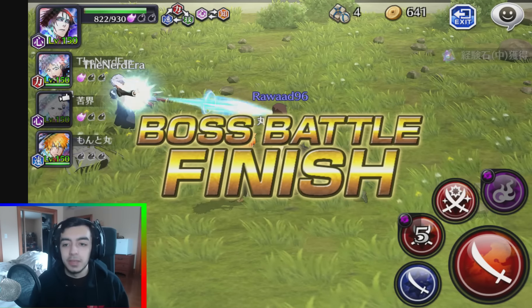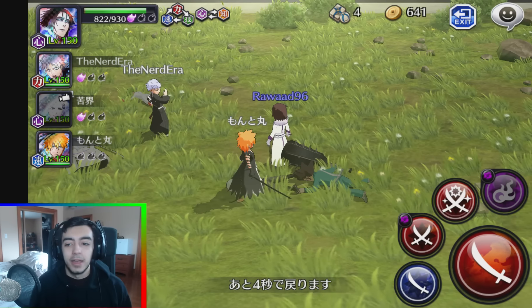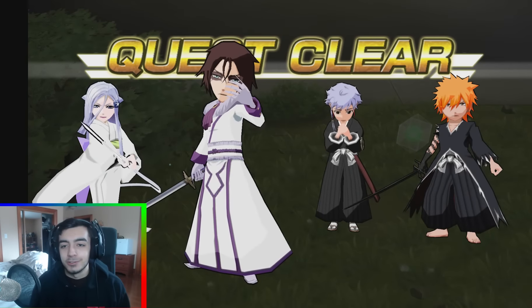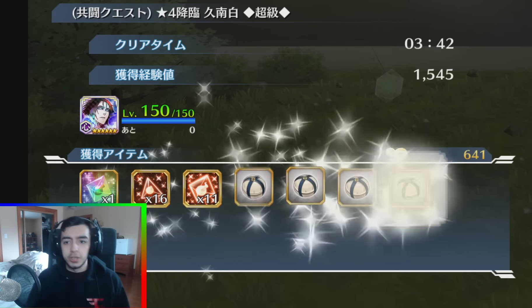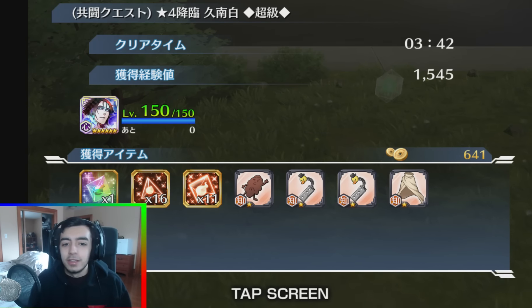Whether it's BBS, whether it's Dokkan, whatever game we may play — I just want you guys to enjoy the journey and enjoy the ride with your boy Rawad. I just want to entertain you guys the best that I can. So thank you guys, I hope you guys enjoy the new quality. Leave a thumbs up, let me know in the comments — border or no border? You guys let me know. I love you guys, you guys already know that. Thank you guys, and I'll see you guys in the next one. Peace.